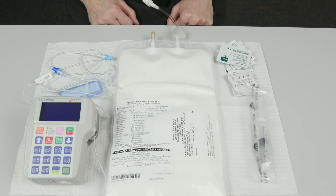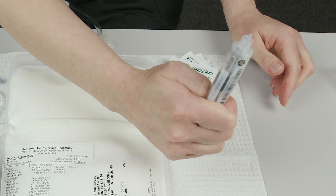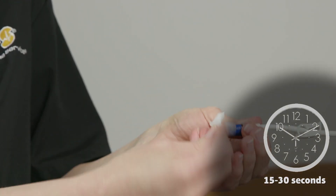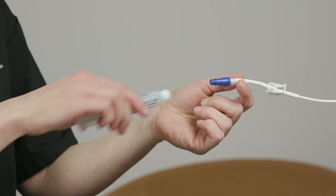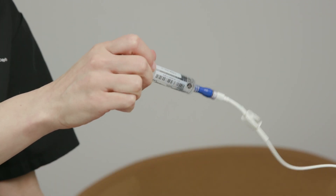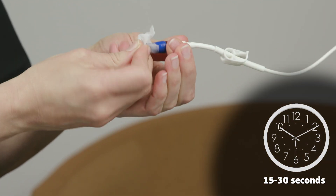Before you start the HPN infusion, flush the IV catheter with saline. To prepare the saline flush syringe, remove the cap and lay it on the safe zone with the open end toward the ceiling. Push up gently on the plunger to remove any air from the syringe. Carefully put the cap back onto the tip of the syringe. Scrub the hub of the needleless connector on the IV catheter with a chlorhexidine pad for 15 to 30 seconds. Allow the connector to air dry. Attach the syringe to the hub of the needleless connector. Open the clamp on the IV catheter. Use the push-pause method to slowly push the fluid from the syringe into the IV catheter. Hold on to the needleless connector and remove the syringe. Scrub the hub of the needleless connector again with a new chlorhexidine pad for 15 to 30 seconds. Allow the hub to air dry.